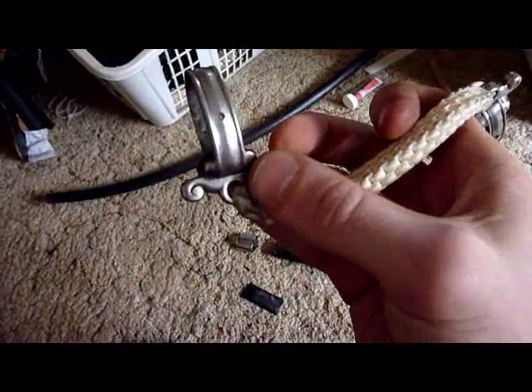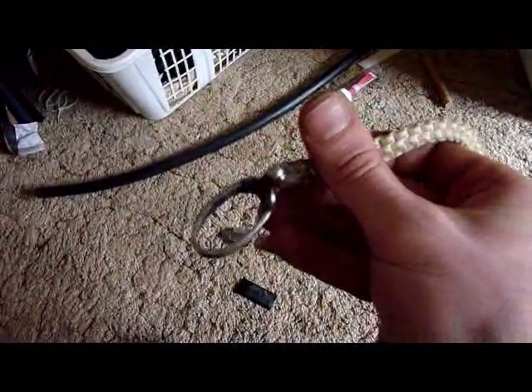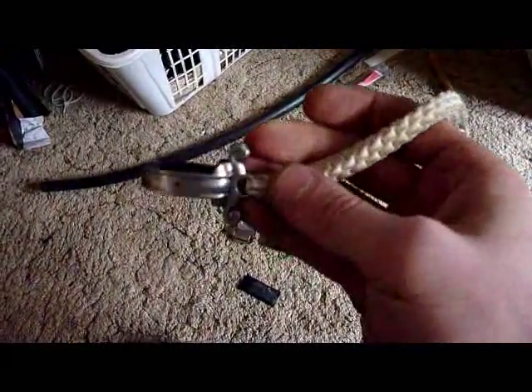I've had this sword for years and just recently got it back. A friend of mine took pretty good care of it — at least he didn't take it outside and cut vegetables with it.